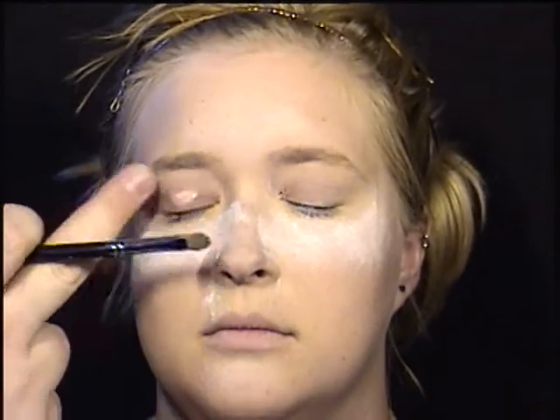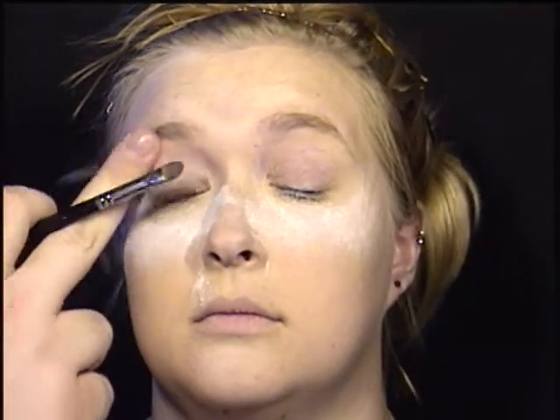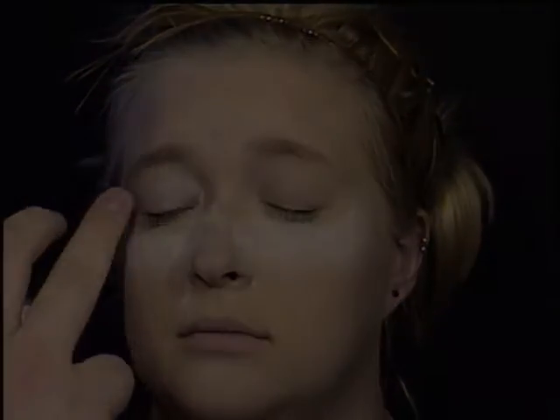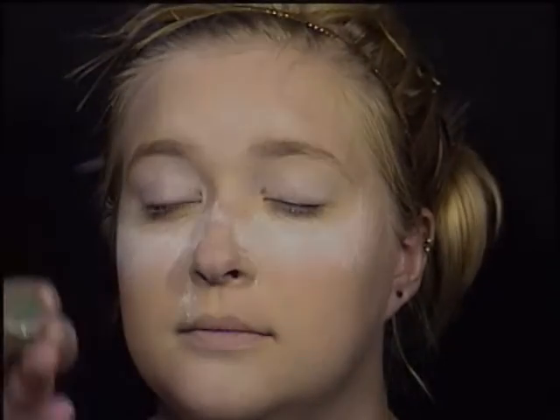First I'm going to prime the eyes with an eyeshadow primer — I'm using Urban Decay — and then I'm also going to use an eyeshadow base; this is a NYX white eyeshadow base. Now both eyes are primed and based.